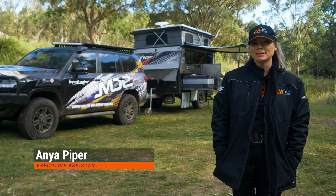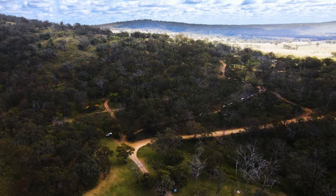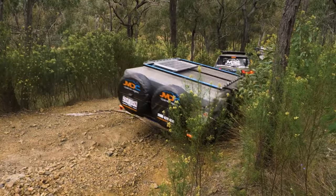I'm Anya from MDC. I'm the Executive Assistant in the head office. I'm lucky enough to be invited out with the crew here to do some off-road driving. I'm driving a 300 series Land Cruiser of MDC's and towing a Robson XTT.